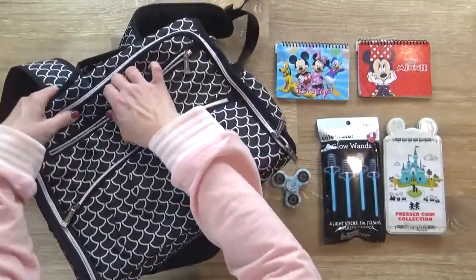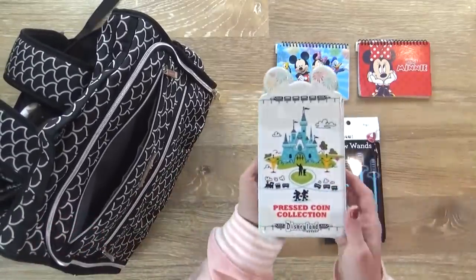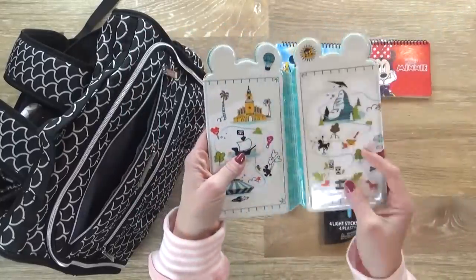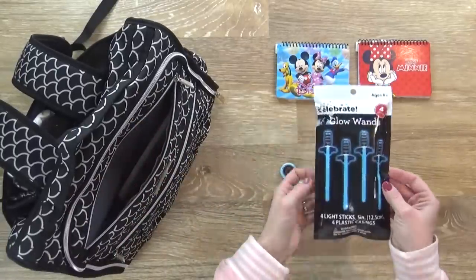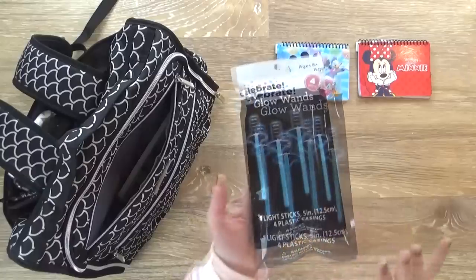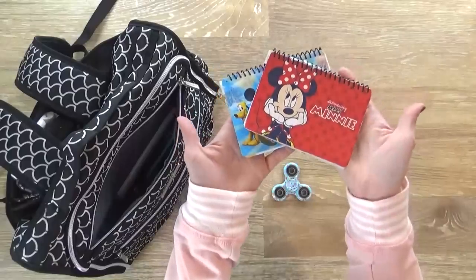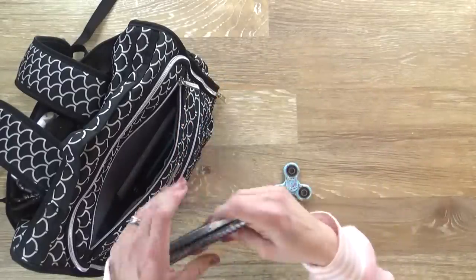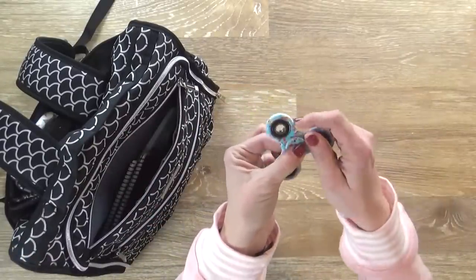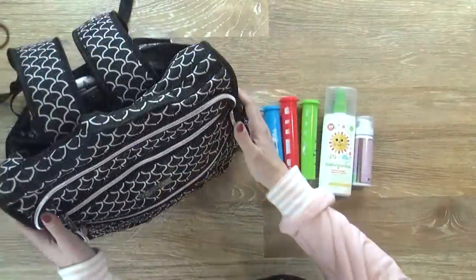In this next section I keep some fun items, also towards the front so I can grab them quickly. First I have our pressed coin collection book — all of my kids share this one, so I don't need three of them, and we just started our collection. I also have some glow wands. Each day of the trip I'll stick a different little activity in there — sometimes bubbles, something to color, different glow wands. I also have two autograph books; one went missing, and I will need to buy a new pen. And finally, of course, I have a fidget spinner, just in case we have any meltdowns and I need to quickly distract somebody.